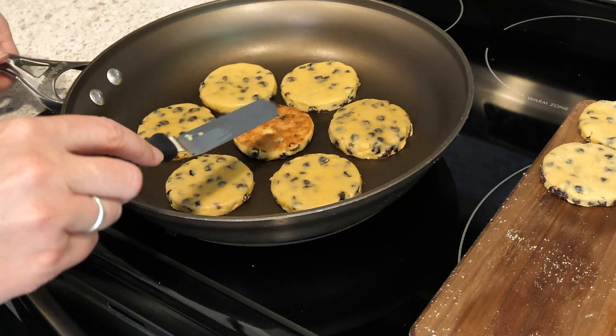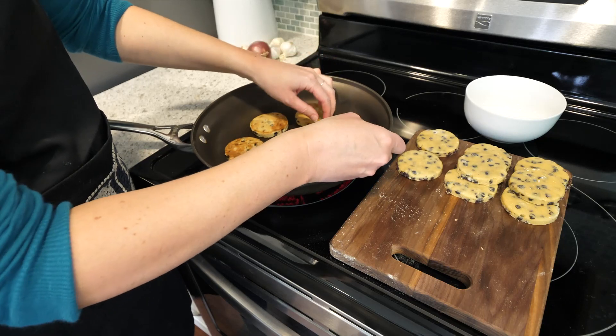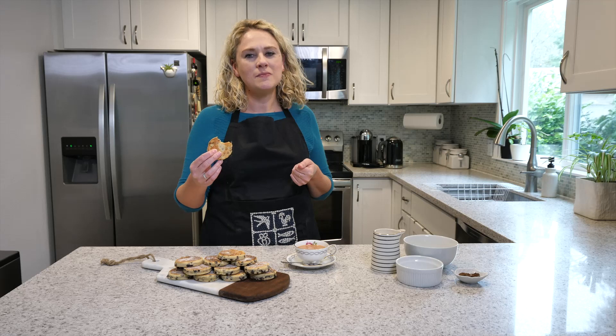That one's great. So you can see it's nice and golden brown. Wait the same amount of time to get the bottom. And we get to sprinkle them with sugar now, which is, you know, the best part. It's good.